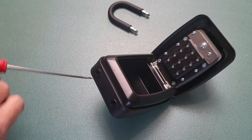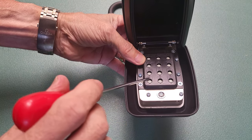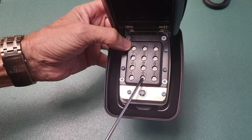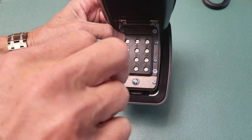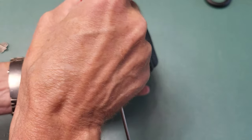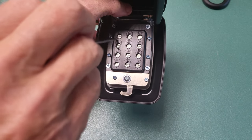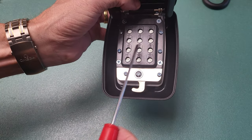Let's set the combination. I'll just use the four corners — so 1, 3, 7, and 9. Each button is numbered 1 through 9, plus 0, an asterisk, and a hashtag. Each one has an arrow pointing down, meaning it's currently inactive. To activate a button, get a screwdriver and turn it so the arrow points up. So I'll set 1, 3, 7, and 9 — turning each arrow up. And we've got the arrow up on those four.